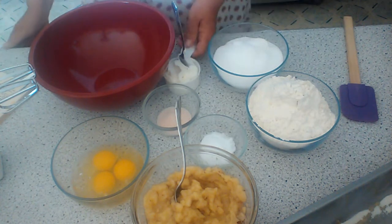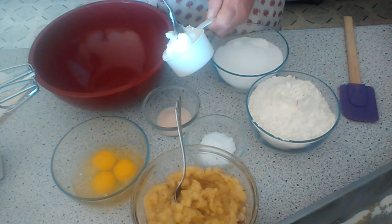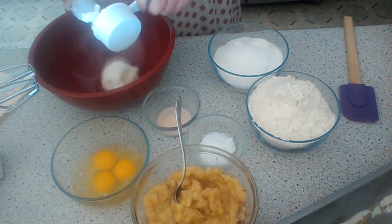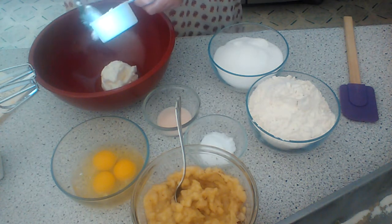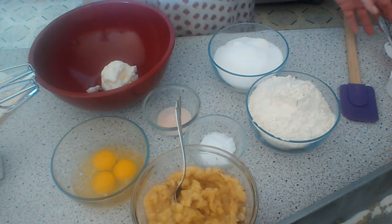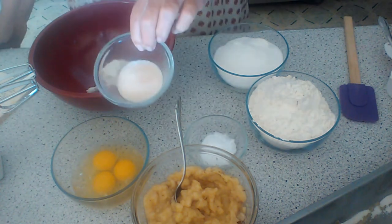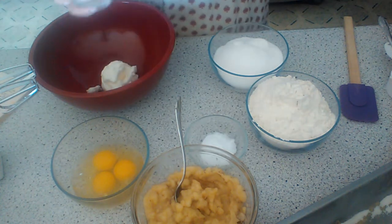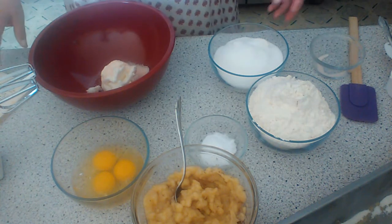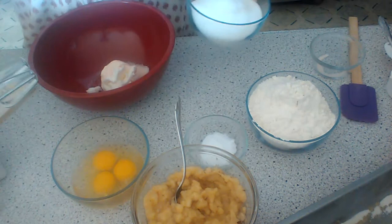Here is my shortening. I like to use Crisco but that's my choice. I doubled the recipe so this is a half cup. And we are going to take the salt — I have two teaspoons of that because I doubled. And the sugar — we are going to add the sugar gradually and I have two cups here.